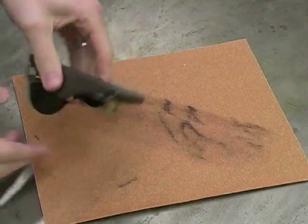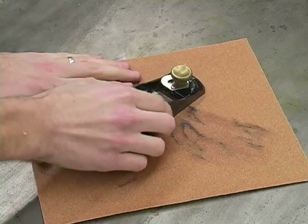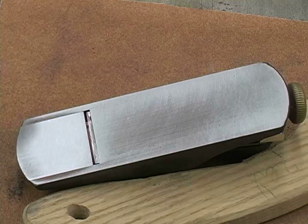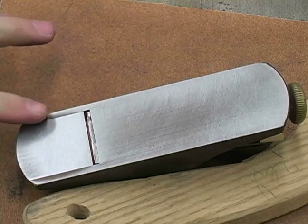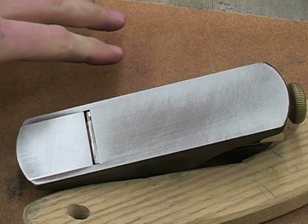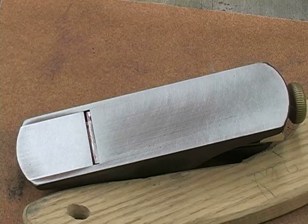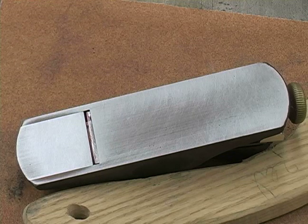I'm then going to continue with the same procedure until all of the red goes away. Once almost all of my areas of red have gone away I'm going to move from 180 sandpaper to a 220, then I'm going to move to a 240, and so on and so forth until it's nice and smooth.